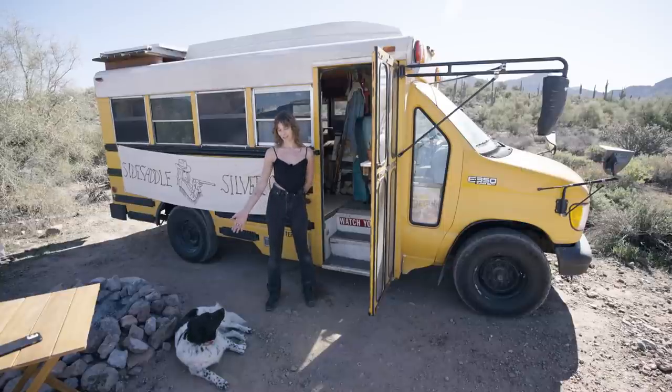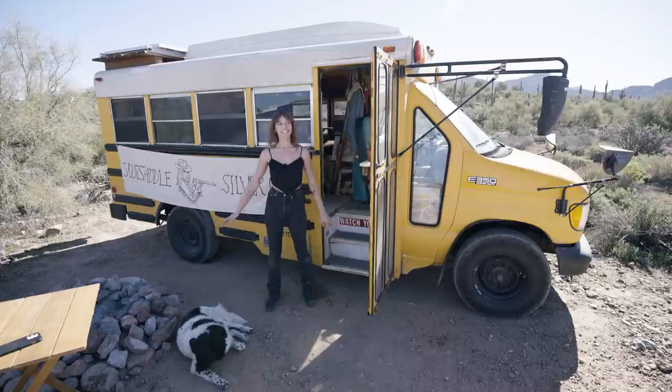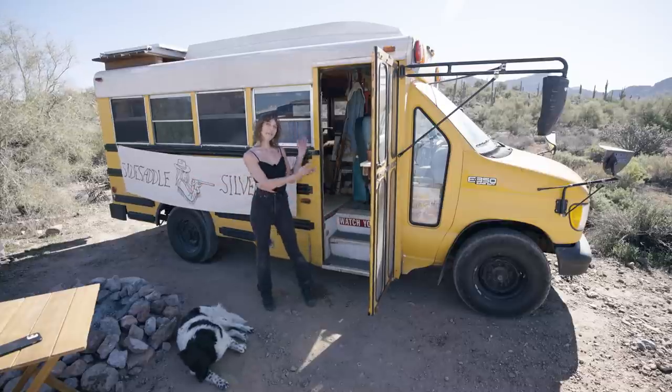Hi, I'm Sarah. This is my co-pilot Beau. We're out here in Bulldog Canyon in Mesa, Arizona, and this is my bus.